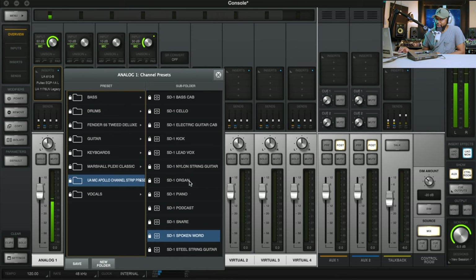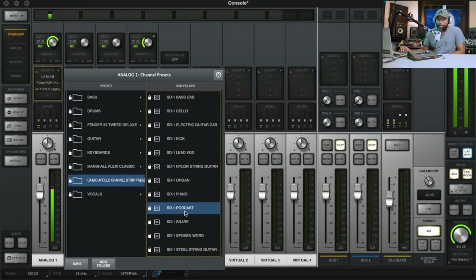You guys hear that — it has spoken word right here up top. And it has podcast. For example, it changed to a really deep broadcast kind of warm, personal, right-there-in-your-face kind of sound.